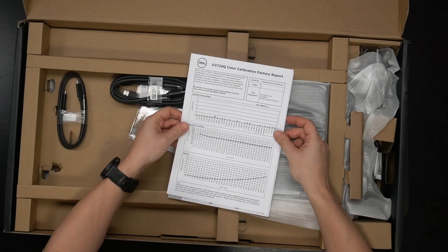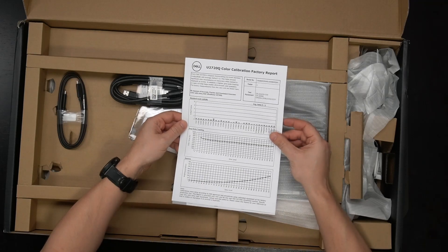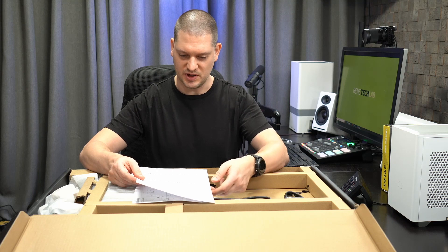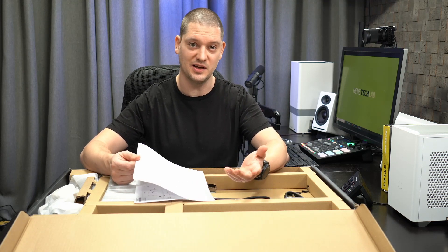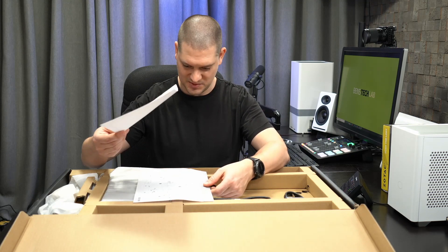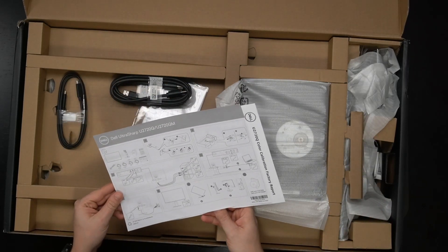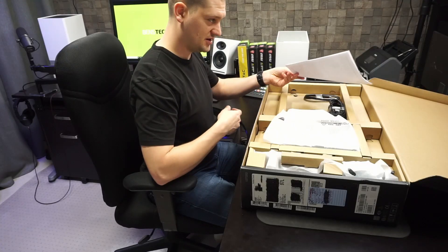So right on the top there — U2720Q color calibration factory report. Really nice that they went ahead and color calibrated this. For most people at home, you won't have the color calibration tooling to do this yourself anyway, unless you're in a pro video or pro photography shop. So it's nice that it comes factory calibrated. There's also a helpful sheet in here that explains the basic hookups and stand setup.